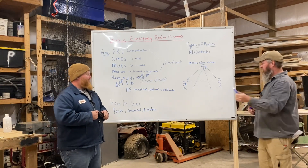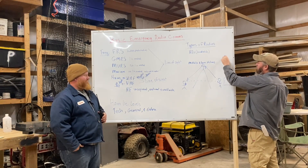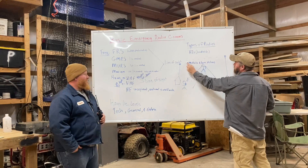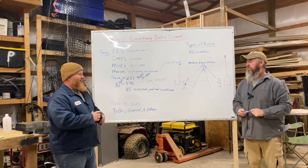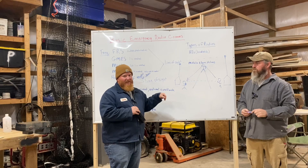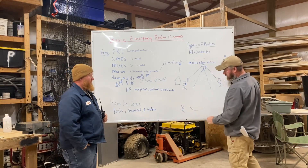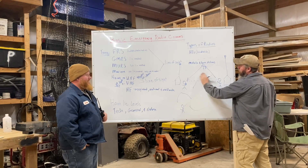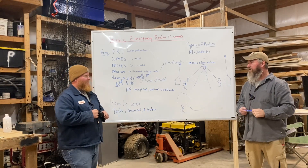With a repeater, it takes your signal, amplifies it, and shoots it back out — kind of like old cell phone technology. And height is king: if my antenna and Cory's antenna are both elevated above the hill between us, we can do simplex communications because our antennas can see each other. In a community setup, if two guys can't hit each other directly, surely one can relay the information — Jim Bob can tell me something, and I can relay it to Cory, like the old telephone game.